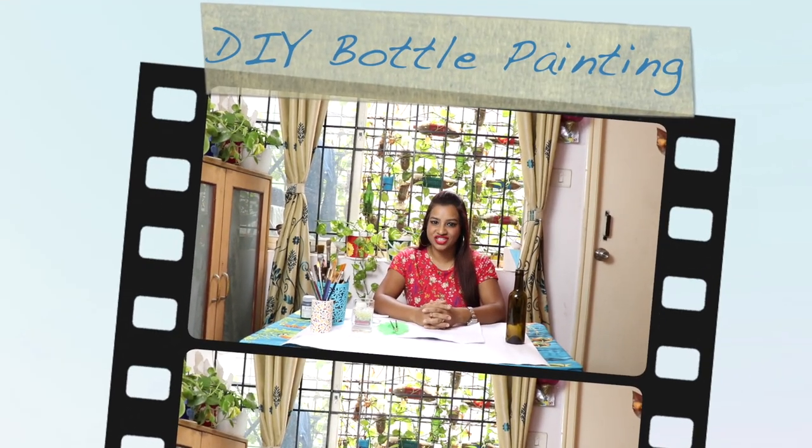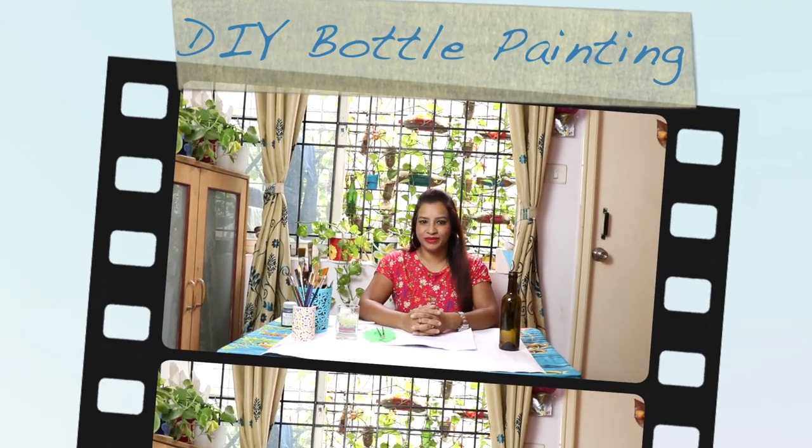Hi guys, this is Asha Nayok. Welcome back to my channel ENG Creations. I am back with one bottle cutting tutorial. Let's start.